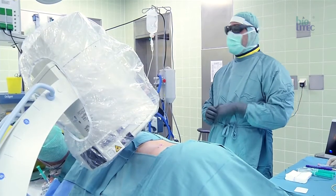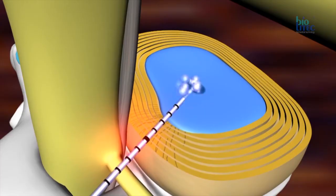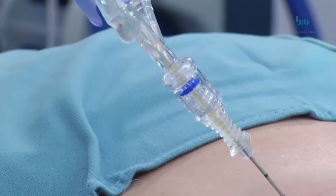Percutaneous laser discus decompression, in short PLDD, is an effective hyperthermal minimal invasive treatment for contained disc herniations. The precise application of laser energy into the nucleus pulposus of a discus reduces interdiscal pressure, leading to a reduction of nerve root compression. The laser heat also achieves a thermal distraction of interdiscal nociceptors, which are often responsible for a discogenic pain syndrome.